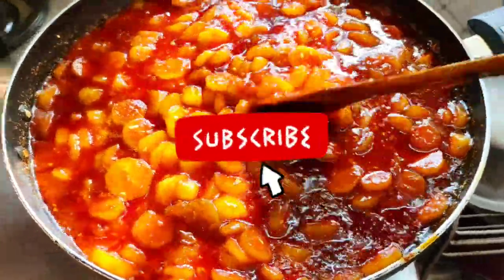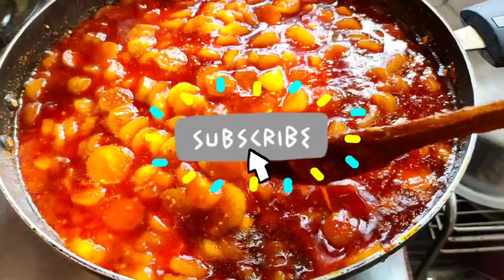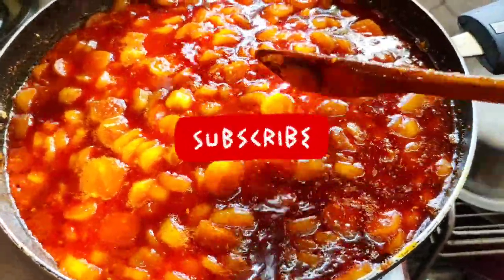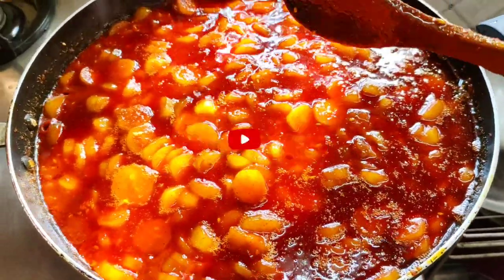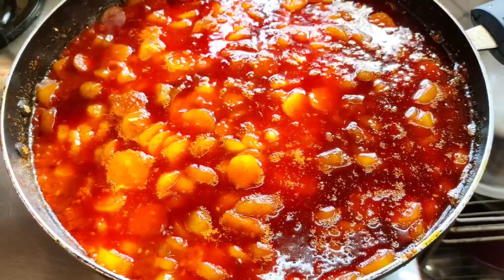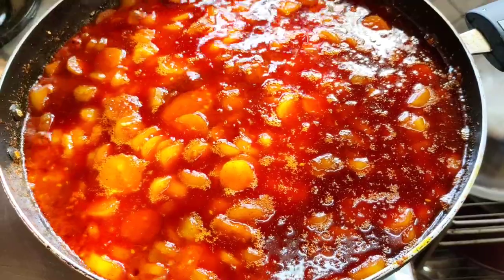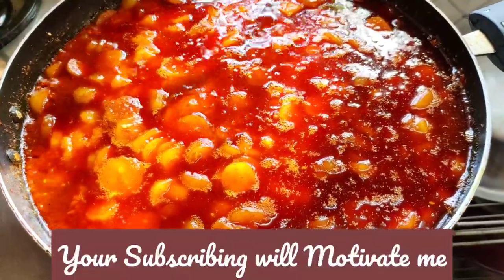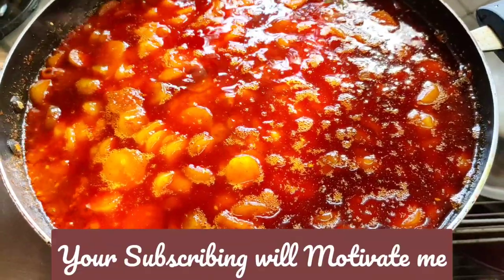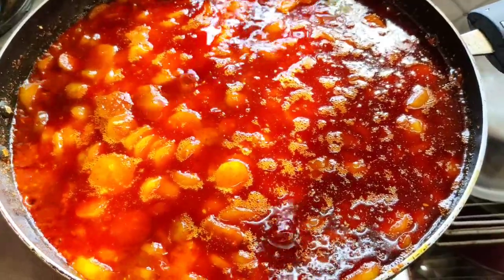If you like my recipe and you're planning to do it, please like, share and subscribe to my channel. This is a beautiful recipe — it's awesome, tasty, and you'll enjoy it. Your subscribing to my channel will really motivate me and I will be coming up with even more recipes. Please motivate me, dear friends, and thank you so much for watching.